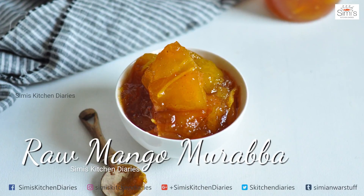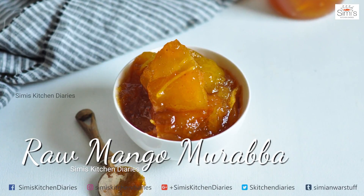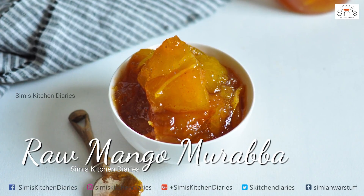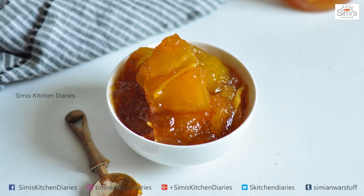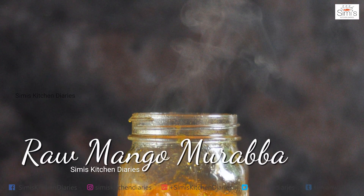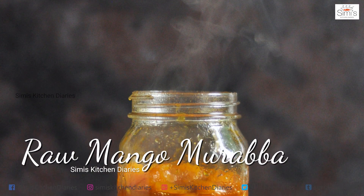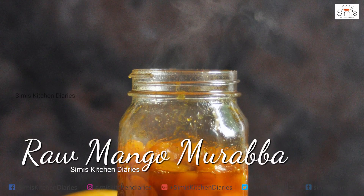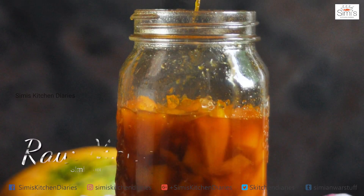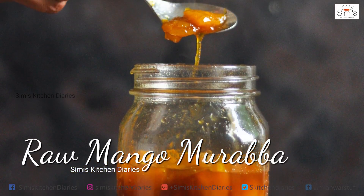Welcome to the Mango episode of Simi's Kitchen Diaries. It's mangoes all over the world, especially in India. Umpteen number of dishes pop up in different styles, with baby mangoes to the ripe ones — sauces, curries, desserts, preserves, juice — the list is endless. Mango Murabha is a preserve which is made right across India in different forms.